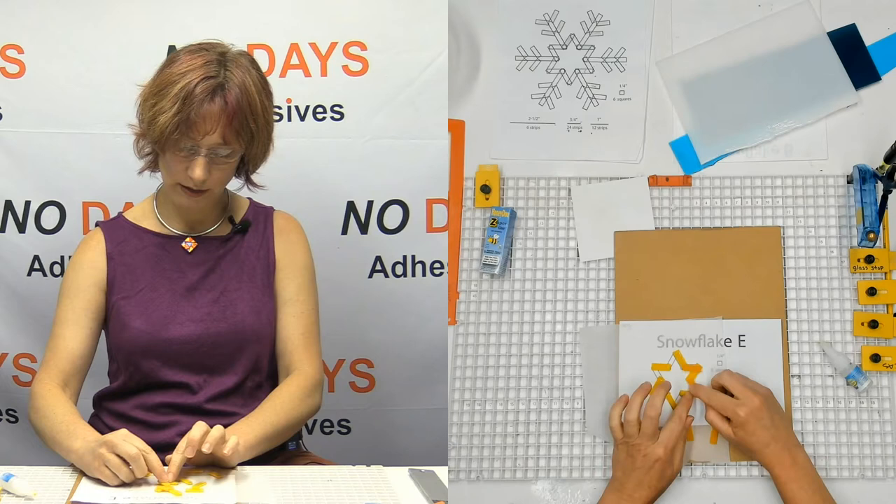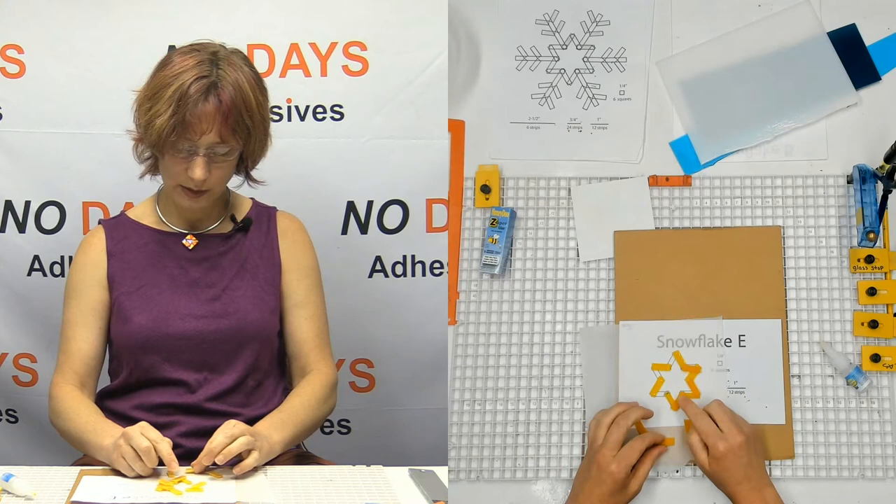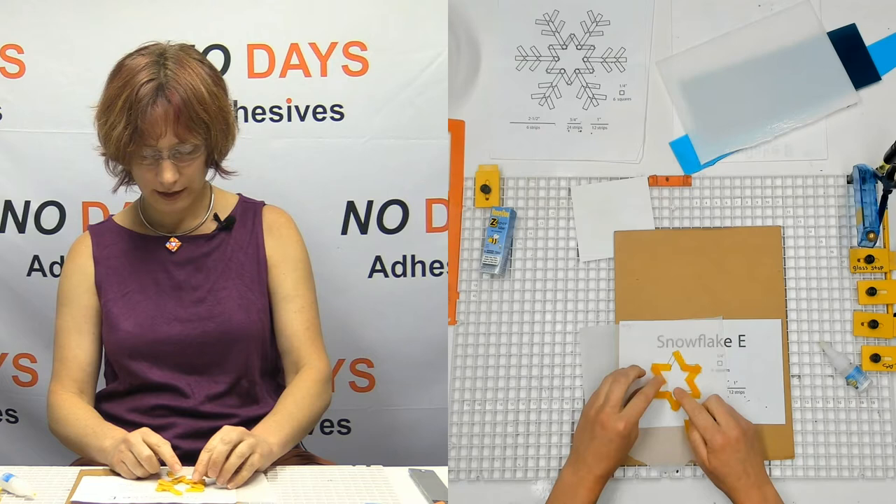We're going to connect the inside to the outside all the way around the other way. I've used two yellows here for a star — I thought that might look nice.